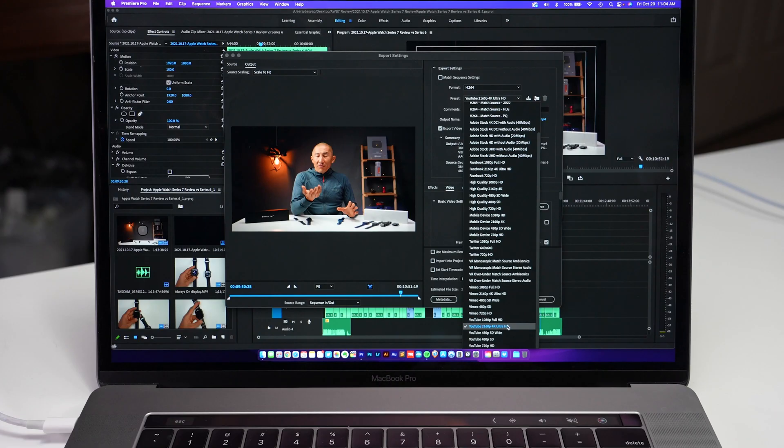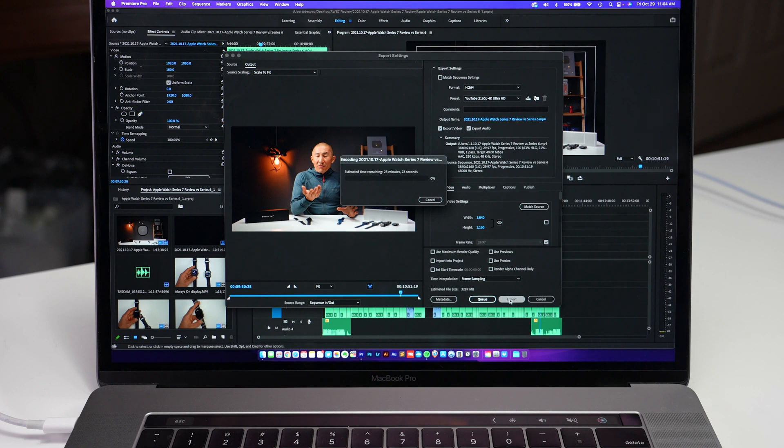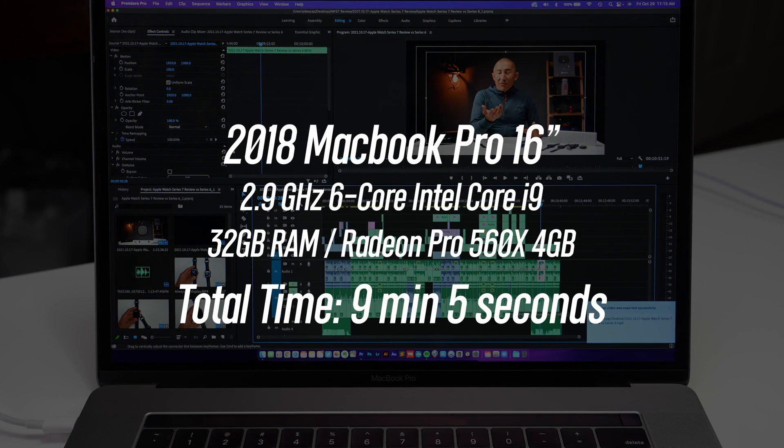However, with rendering times, this is a little bit of a different story. Starting with a baseline using my good old Core i9 MacBook Pro — the output settings are the same for all of these: outputting H.264 using the YouTube 4K output preset, and all machines are plugged into power. The i9 MacBook Pro took 9 minutes and 5 seconds to render out that 11-minute clip — less than a 1-to-1 ratio, so that's pretty respectable. One thing to note: I did test rendering that project with a previous version of Premiere Pro and it took 11 minutes and 26 seconds, so there's definitely been some optimizations made recently — make sure to download the latest version to get the best performance.